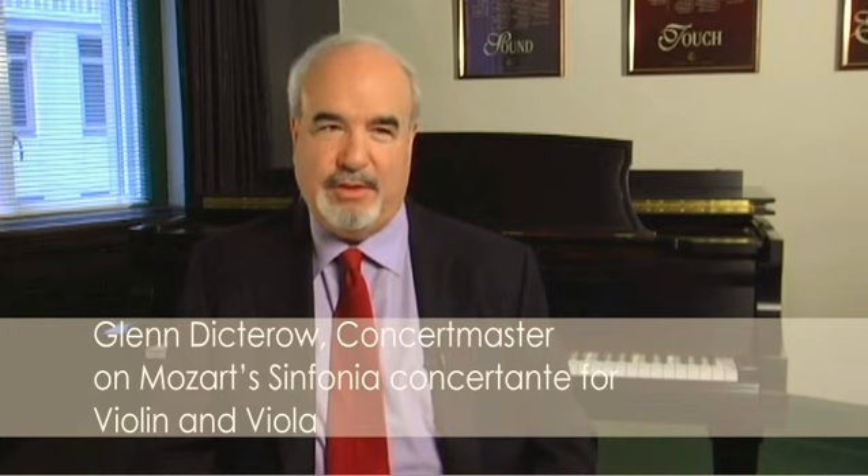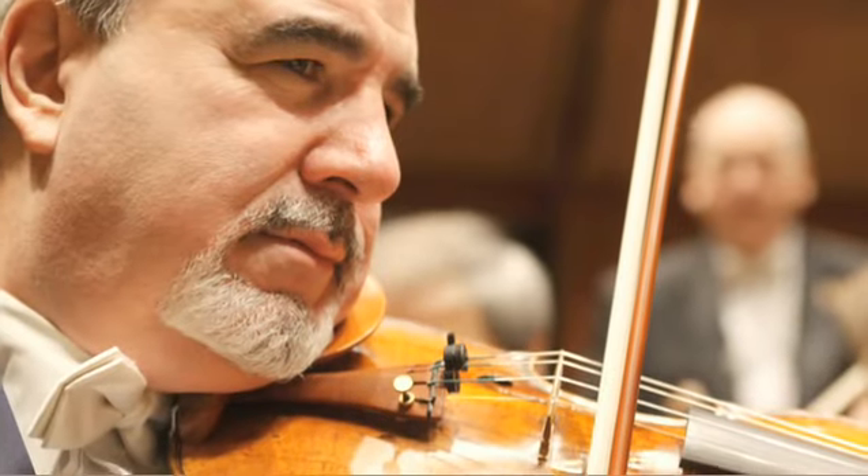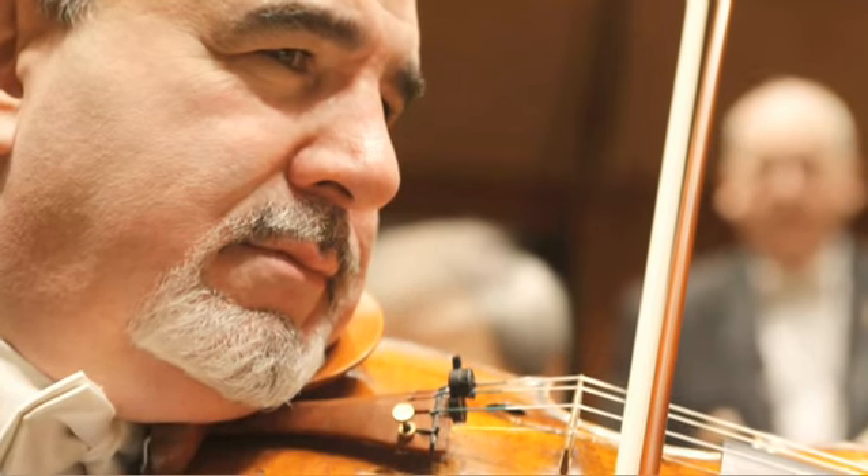The Symphonia Concertante by Mozart is a very unusual double concerto because it is more of a dialogue between the two players. That means it's not only written as a duet but written for the individuals to really make their own statements. You will definitely hear the violin stated, the viola stated, and then it gets developed on an individual basis.